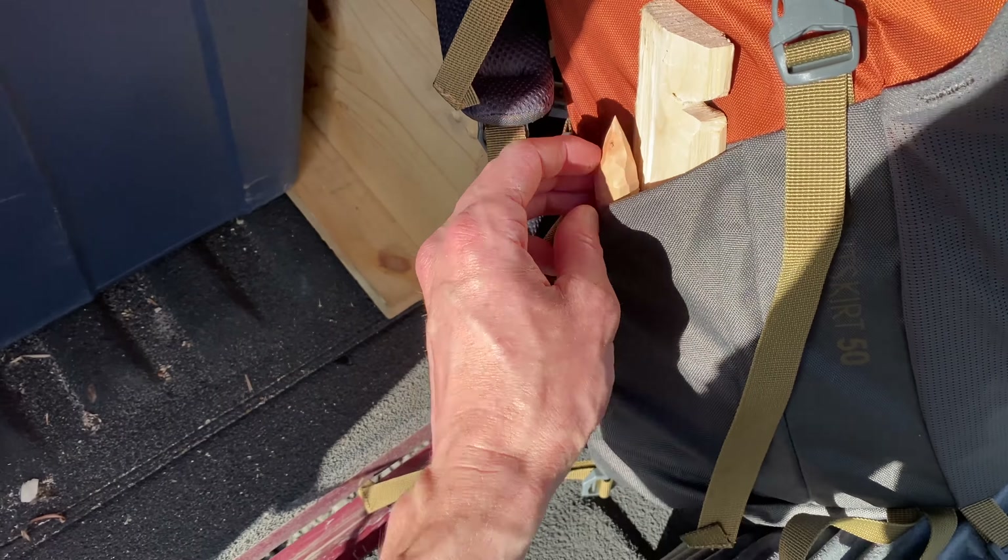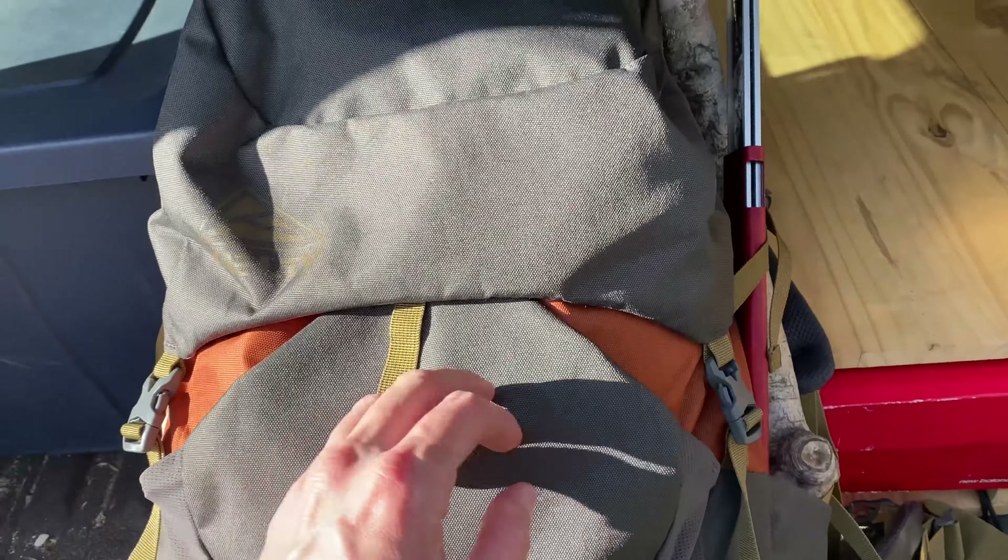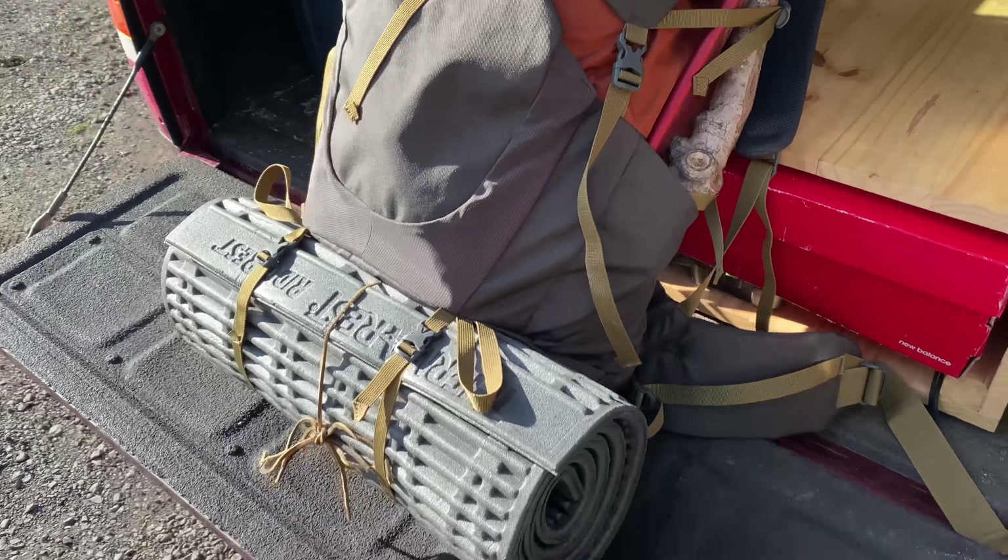This is a great pack. There's my bow drill kit and some carving tools. Yeah, I like it a lot — I'm going to keep using it.